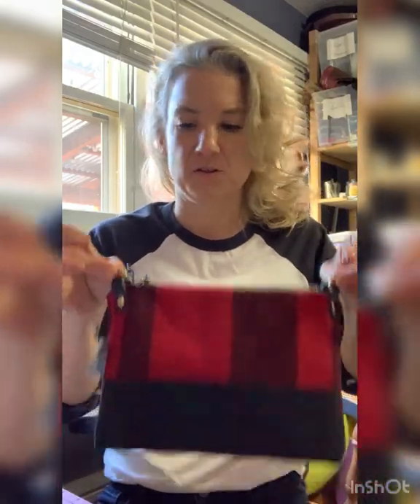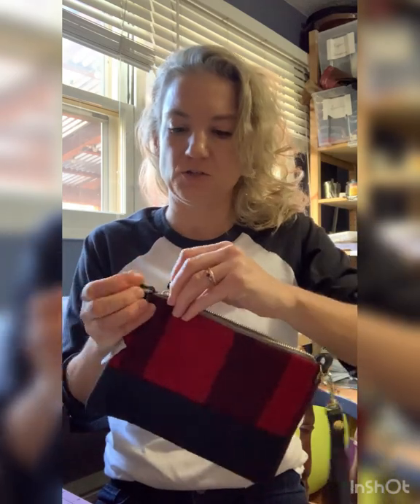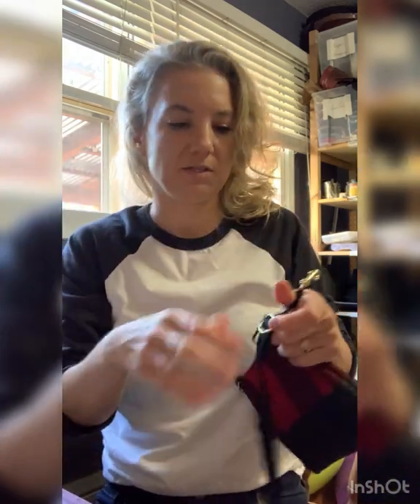So now we have the two D-rings that you can use to attach the strap to. I'm just going to close this up and take off the wristlet strap.